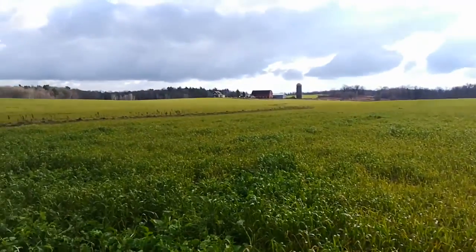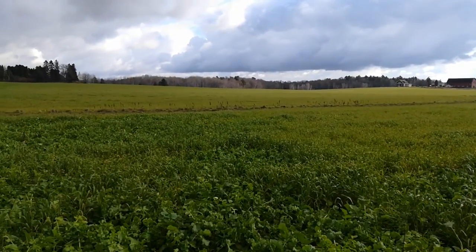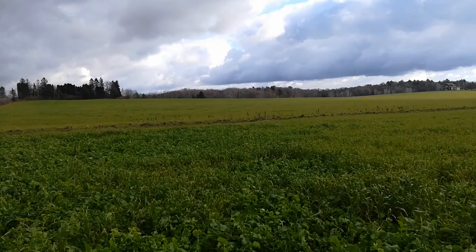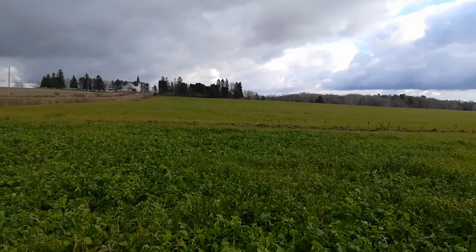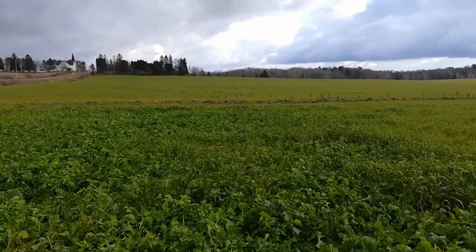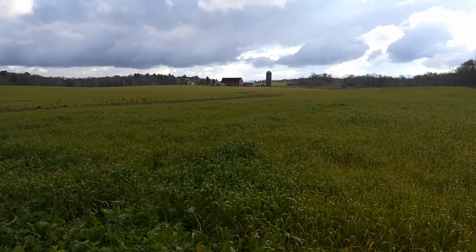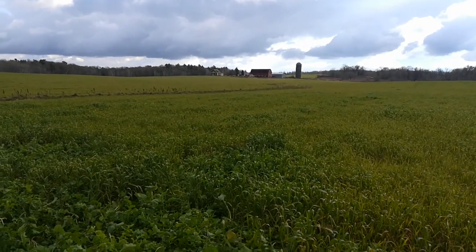I'm glad I got something growing in here. This will get a little turkey litter put on it next spring, and then I will plant organic soybeans down here. I just wanted to give a little update. I've got the ground just past that farmstead — there's a 10-acre farmstead, and just on the other side of it is some more of my ground. Thanks for watching. We'll see you on the next one.